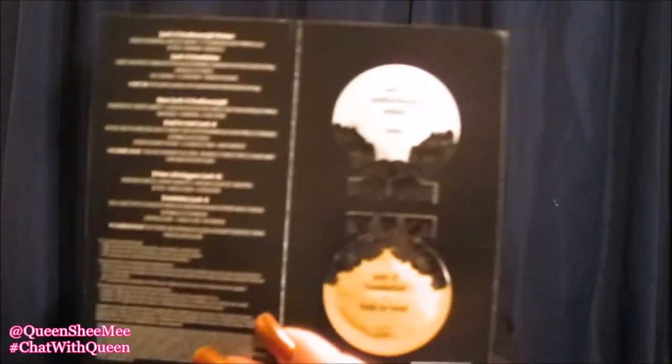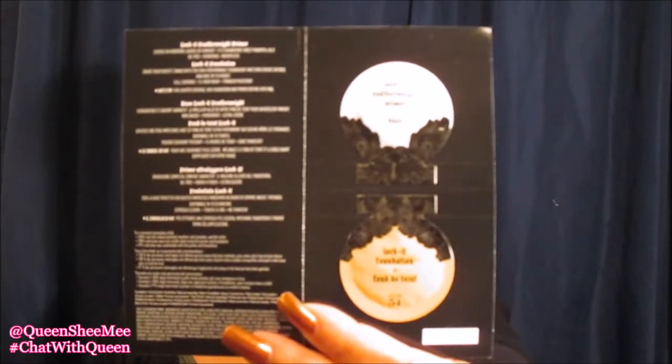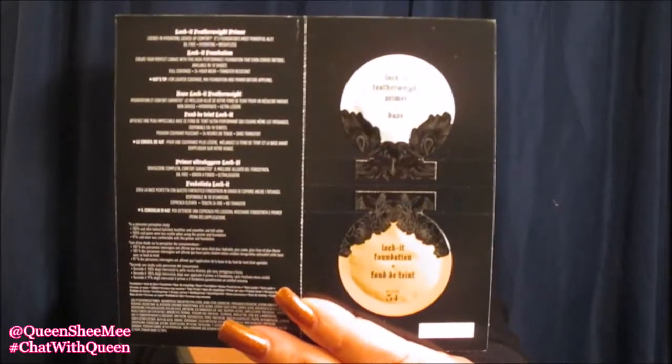Now we can move on into the free goodies I got — because I had to spend so much in order to actually get something. The first sample I got was the Kat Von D Lock It Ultimate Primer and Foundation Duo Sample Pack. Of course the foundation is the wrong shade, but I think I could probably use it as a concealer or something. So I got a sample of the actual primer and a sample of the actual foundation.